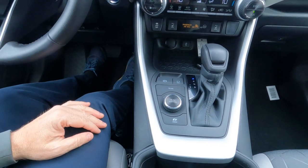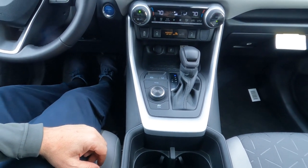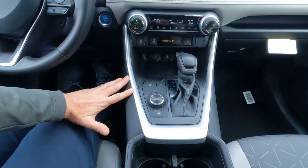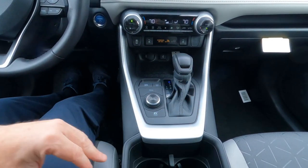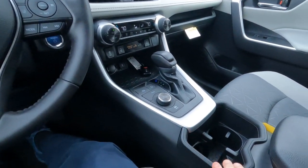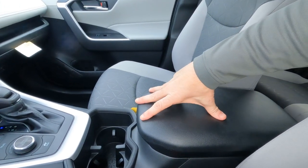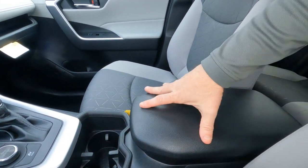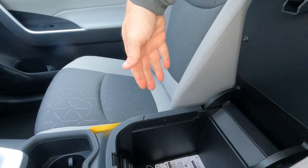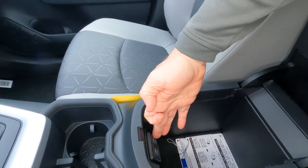EV mode is designed to run the electronics without the gas engine when parked or at very slow speeds, like backing out of your driveway. Love the silver trim and flat black finish across the console — it looks nice and is padded and soft. There are two cup holders and a padded stationary armrest. When you open the armrest there's a nice storage area with two backlit USB-C power outlets.